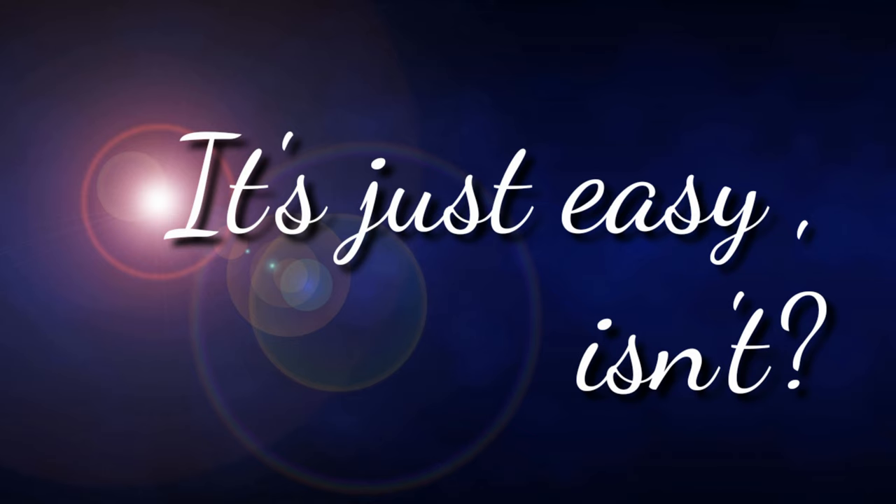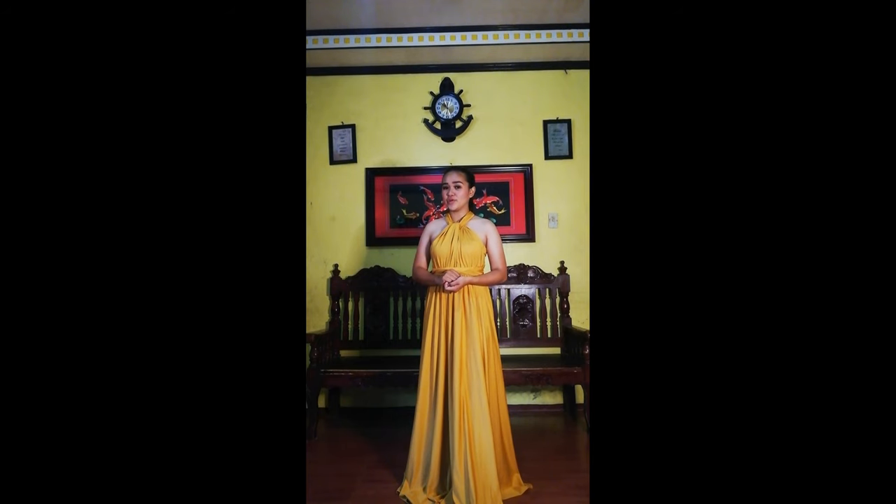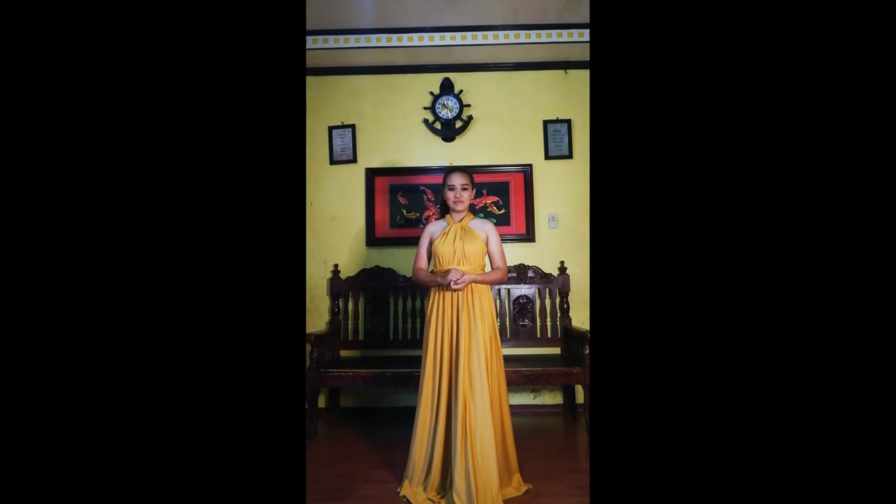It's just easy, isn't it? Following those 4 steps, you've already got another design. You may use your dress again for other occasions like you've never worn it before.